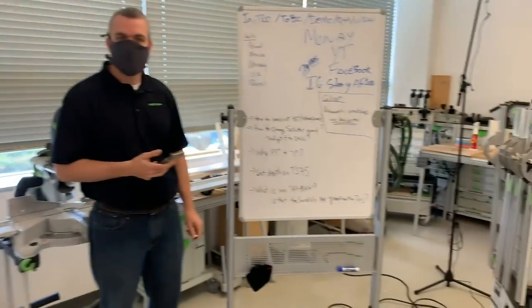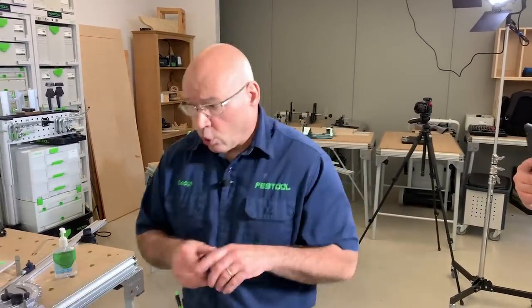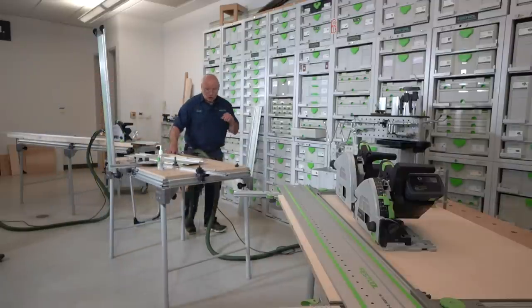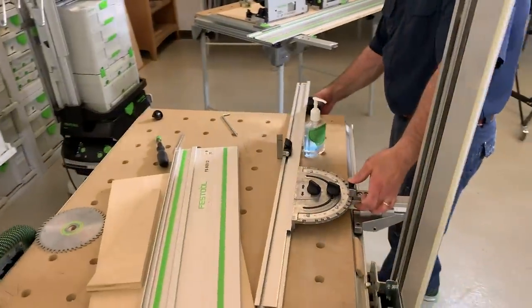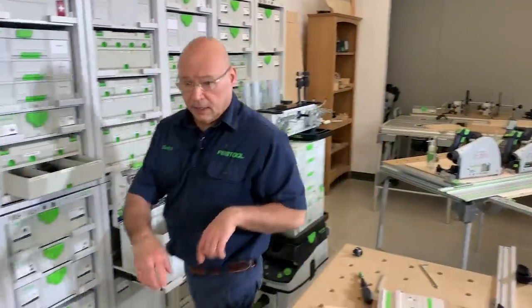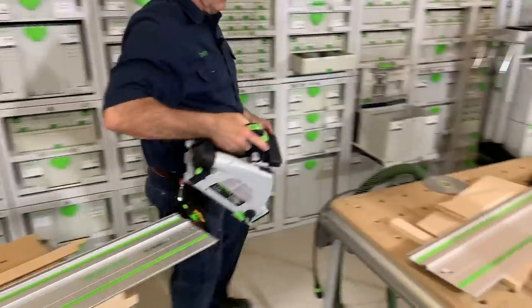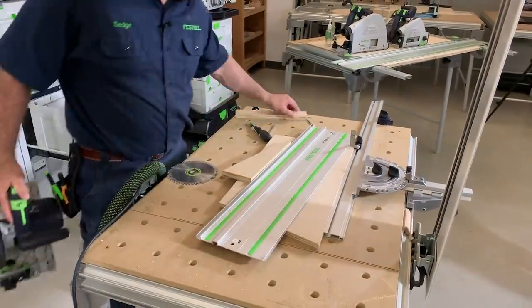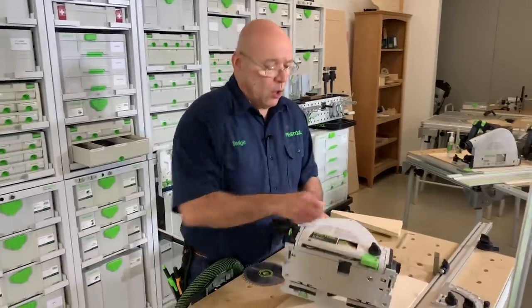How to cut a bevel at 45 — mitered or beveled corners. I'll come back to the MFT to answer that. Take it to 90, lock it in. Get the saw back here. I'm going to take this and go back to cutting the 45. When I'm cutting a 45, the outside splinter guard doesn't work — put it all the way up.